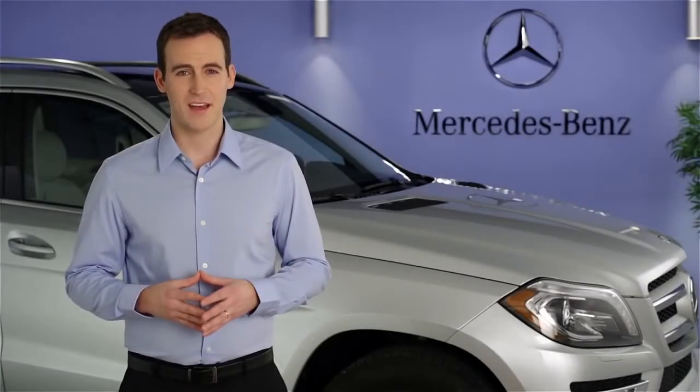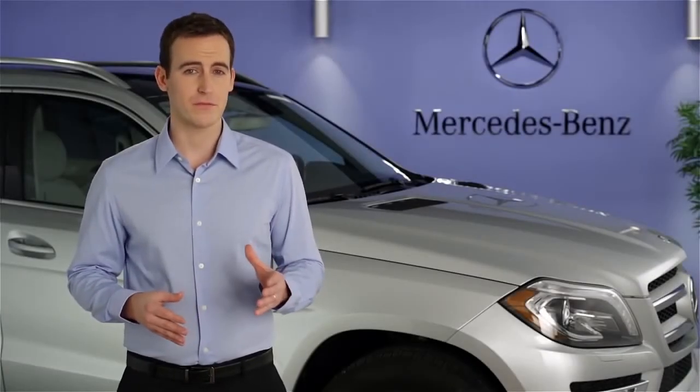Hi, I'm Jim from Mercedes-Benz. I'm going to show you how to operate the cruise control in your vehicle.